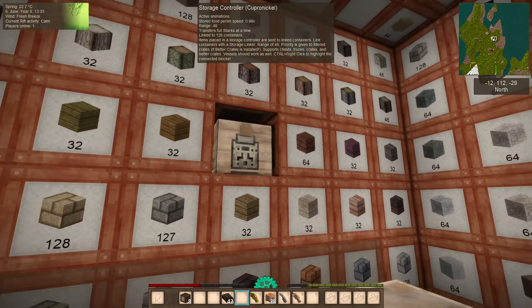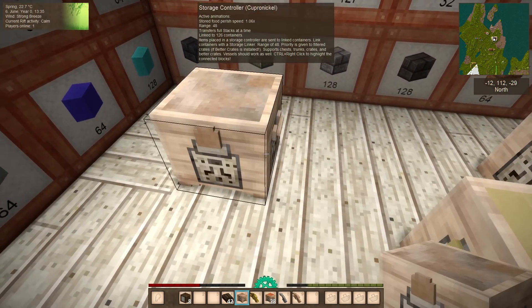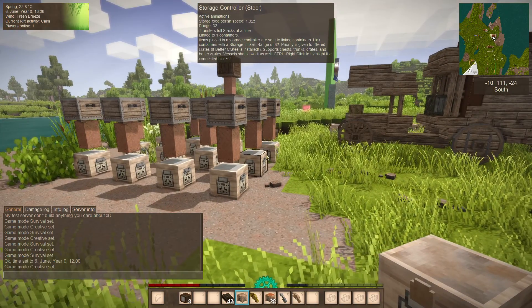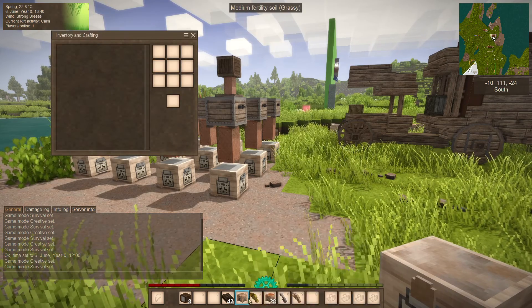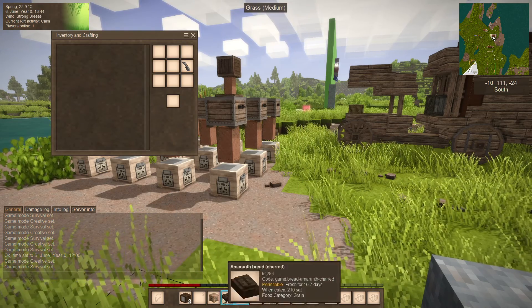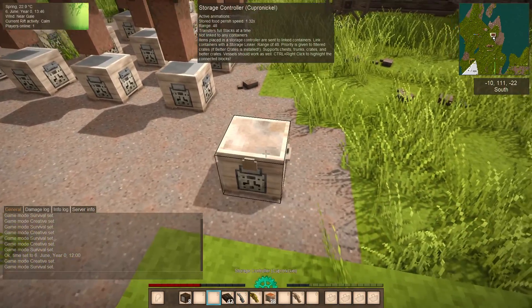If you middle-click in creative you can see this controller is linked to 126 containers. If you want to wipe that out, go back to survival and put it in a crafting grid with your linker. When you pull it back out again, it will be reset and will no longer be linked to anything.